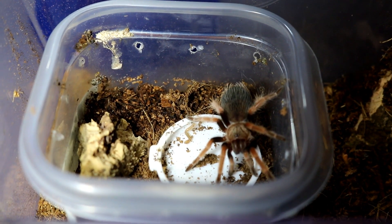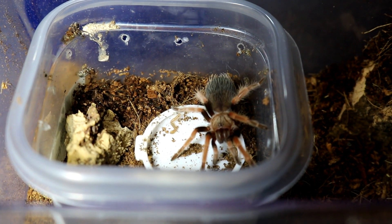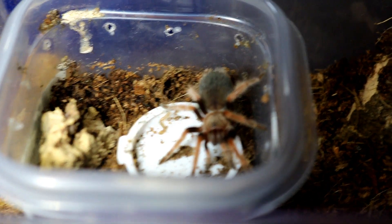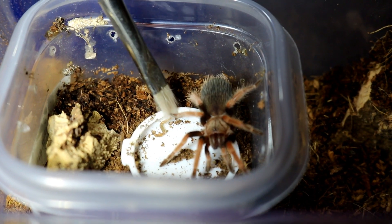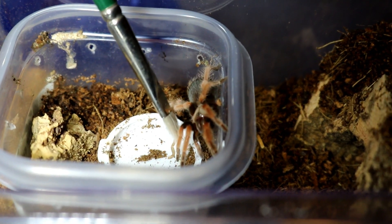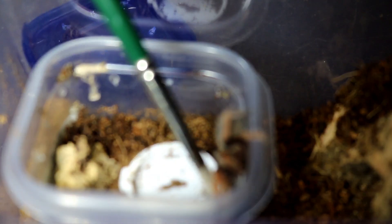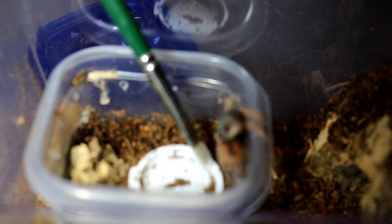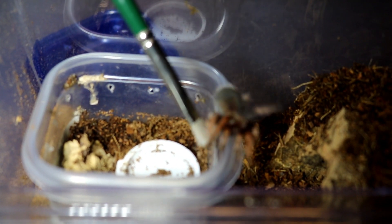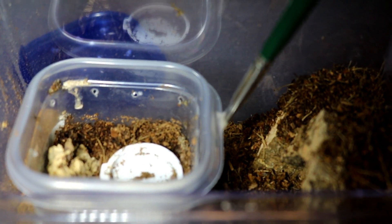I highly recommend if you get one of these tarantulas that you do a lot of research, because they do have urticating hairs — and the urticating hairs they have is almost a Type 3, which is very, very strong. These guys are not too defensive but most definitely skittish, as you can see she's going right in there.